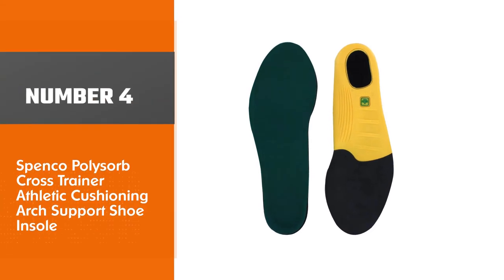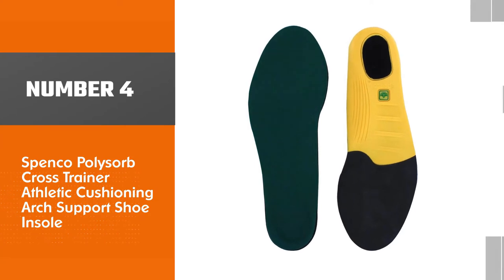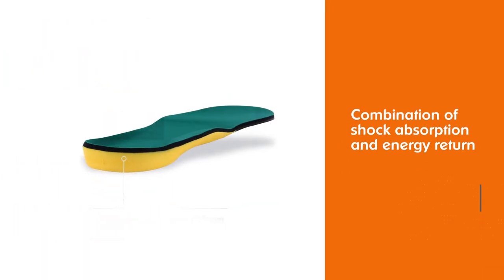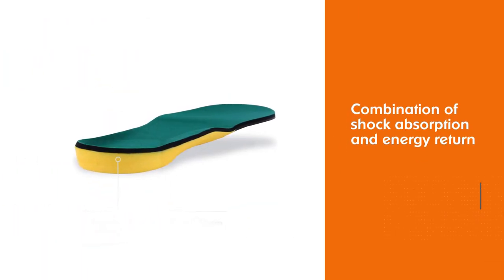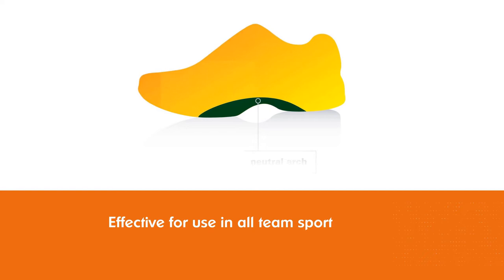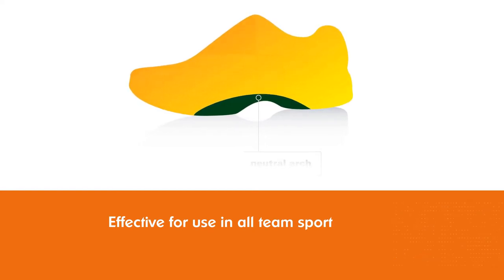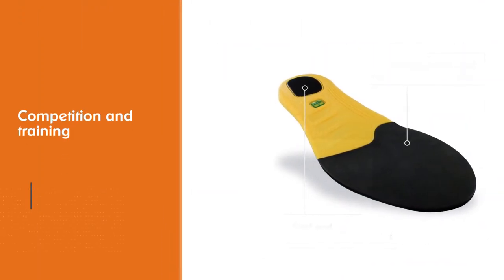Number 4: Spenco Polisorb Cross Trainer Athletic Cushioning Arch Support Shoe Insole. The Polisorb Cross Trainer is the best combination of shock absorption and energy return in the Spenco line, ideal for athletes looking for cushioning who participate in a variety of physical activities. Effective for use in all team sport competition and training, and for consumers seeking additional cushioning in both the forefoot and heel.